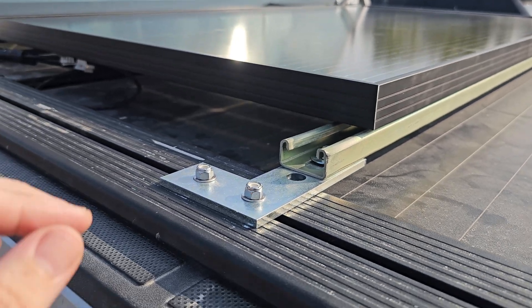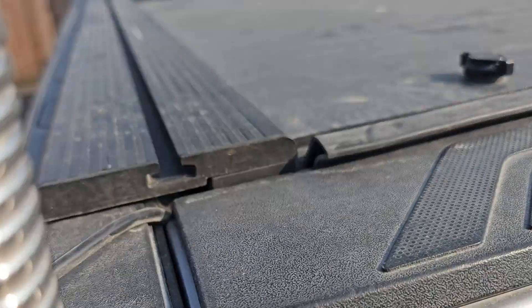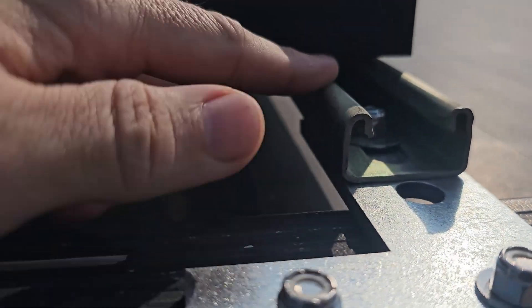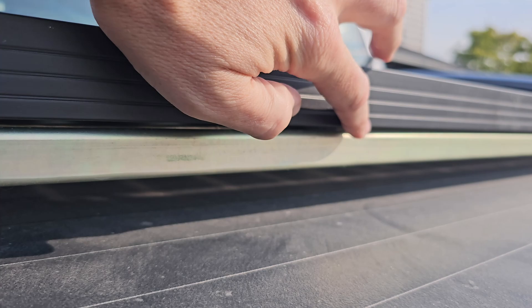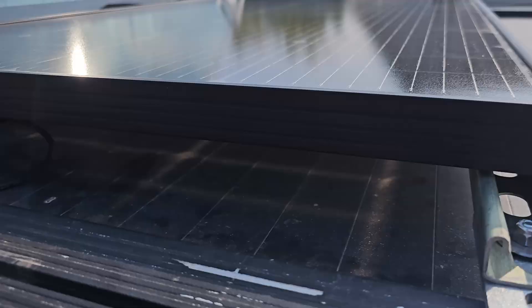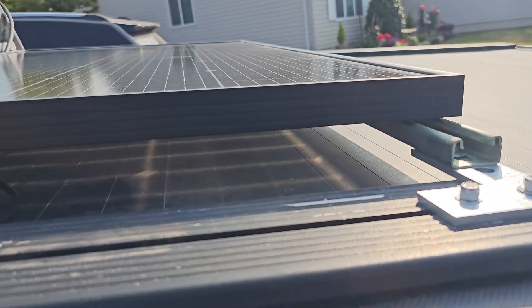To mount the strut to the bed, I have a tonneau cover that has T-slot grooves. I just used some T-bolts and fastened them there, and some L-brackets to connect to the strut. I put some rubber bushings in there to reduce vibration while driving around, especially in the quarry because I spend a lot of time off-road.